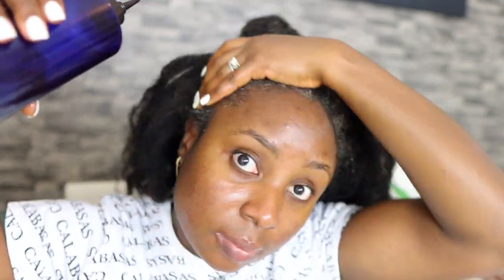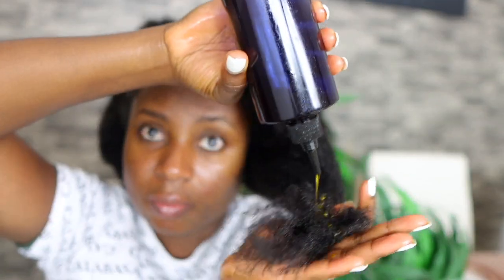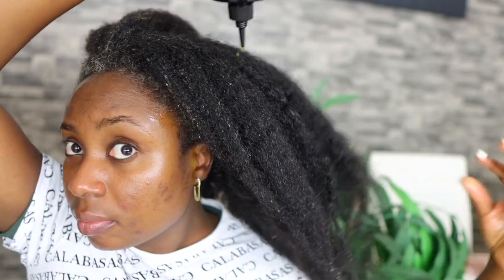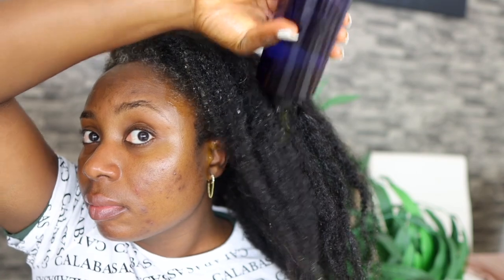Don't forget your edges — they need that bit of love because for most of us they're the weakest part of our hair and tend to break a lot more. Apply to your edges as well, make sure they're covered, and massage that in. I'm also applying it to my ends. With a hot oil treatment you want your whole hair covered from scalp all the way to your ends, to protect and nourish every single bit of your hair.